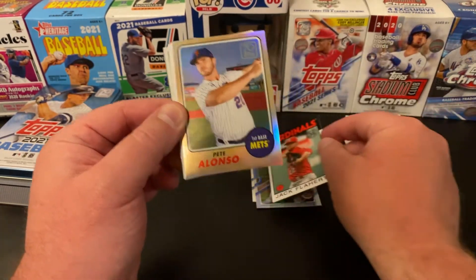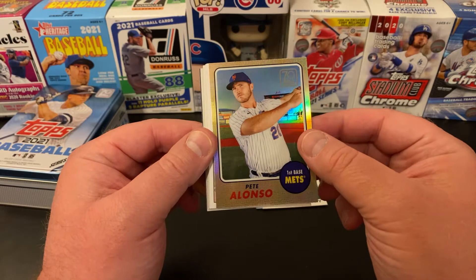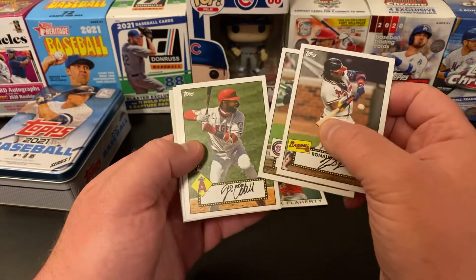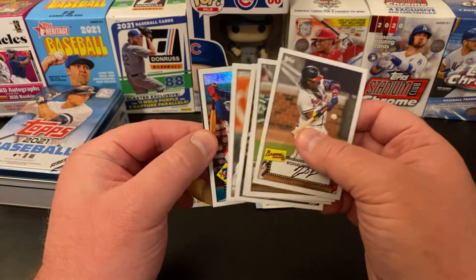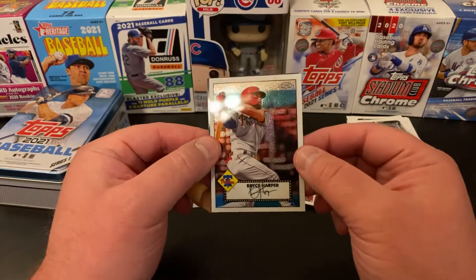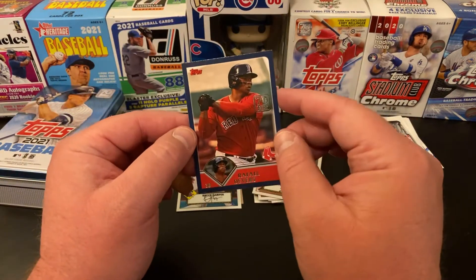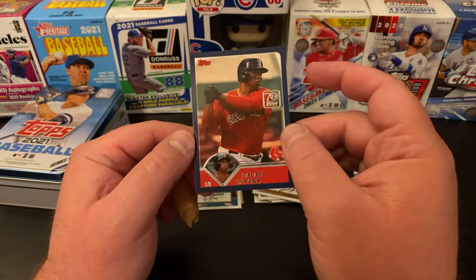And our 70 Years — that nice Pete Alonso. This is our 70 Years of Topps Chrome insert — that's a nice one. Always like the shiny. Then we got Ronald Acuna Jr., Juan Soto, Joe Adele rookie — nice. Bryce Harper. Josh Donaldson. And then Bryce Harper again. 52 Redux Chrome — nice. And finally a Rafael Devers 70 Years of Topps regular insert.